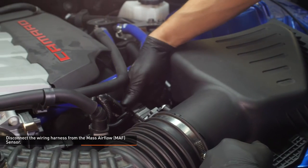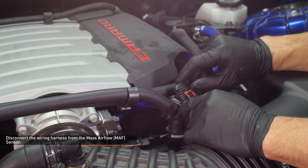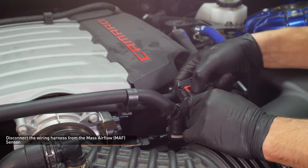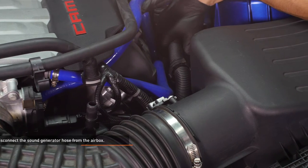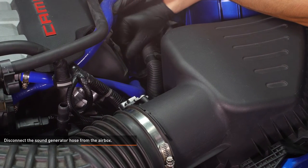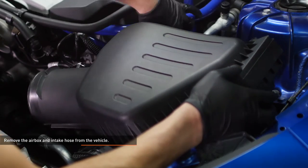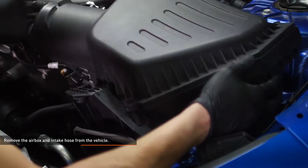Disconnect the mass airflow sensor by sliding the red lock tab out of the connector, then depress the black tab and slide the connector off the sensor. Unlock the clip that secures the sound generator hose to the air box and lift the hose out of the clip. Remove the stock air box by lifting directly upward — the air box is secured to the vehicle with three pegs and grommets.